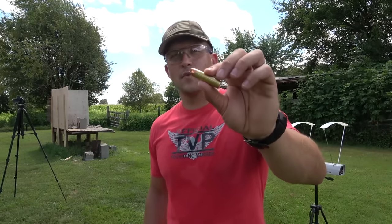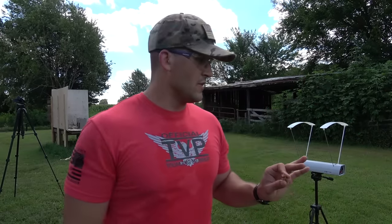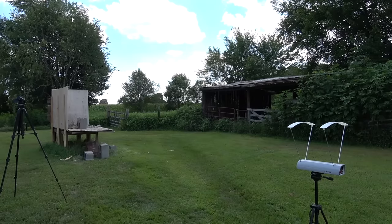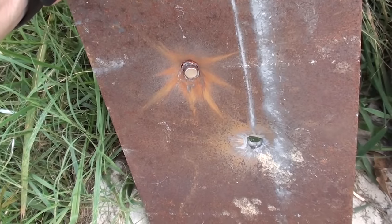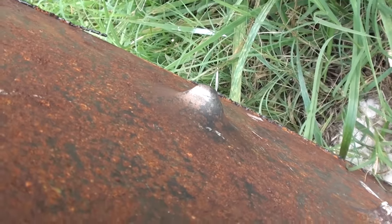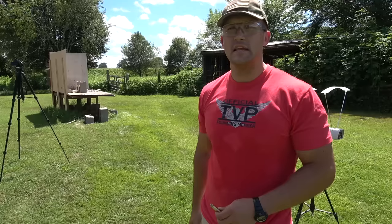Now we're shooting a piece of mild steel, one-quarter inch thick. Starting with the 500 Magnum using Underwood Ammo 350 grain extreme penetrators. The steel is at a slight angle so any ricochet should hit the ground. I'm going to be about 50 feet back off camera. Speed: 1,821 feet per second. We did not make it through — but it really wanted to. The bullet is lodged in the steel.